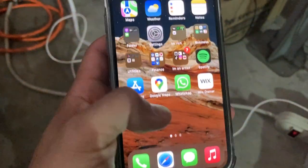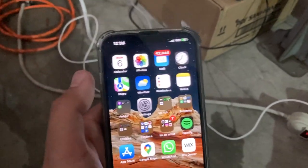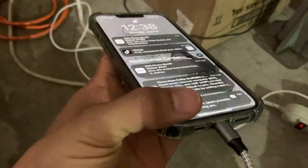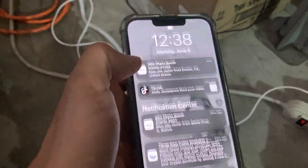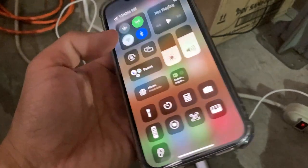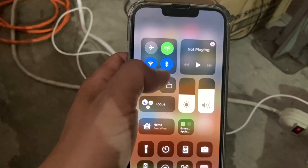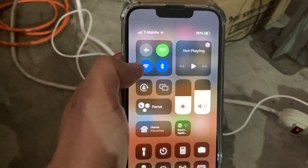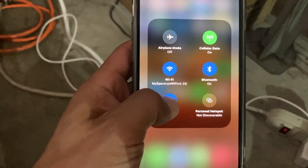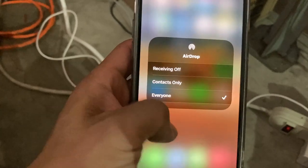If that's not working, what's also worked for me is to power cycle their phone — turn it off for about 60 seconds and then turn it back on. When you try again, make sure both their Wi-Fi and Bluetooth are turned on on their iPhone. Another quick way to access AirDrop is to hold down the connectivity icon in Control Center, then hold that down and select Everyone. That's another method you can use.